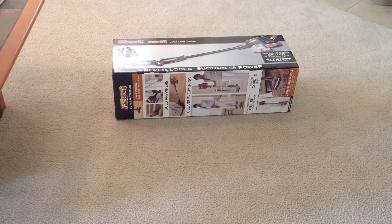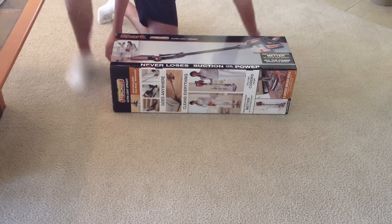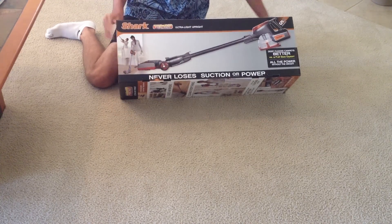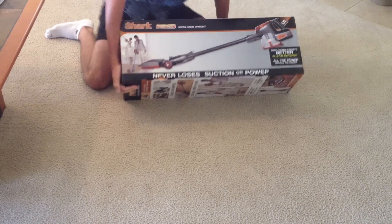Hi, LogDoc321 here for MacBend.com, and today we're going to be unboxing and taking a first look at the Shark Rocket Vacuum. Now, as you can see here, the Shark Rocket is a new form factor, and Shark says that this cleans better than a full-size Dyson.